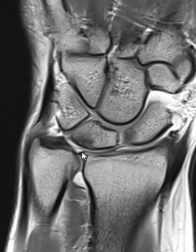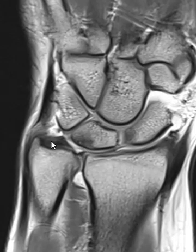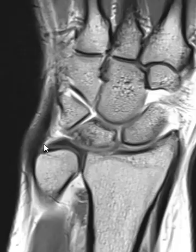Over here we see the TFCC coming across. Right in the very central portion we see the central disc, and the central disc does not look normal — it looks pretty thick. Over here it comes to the foveal attachment, and up here at the top the styloid process there's a styloid attachment. This whole area looks dark.